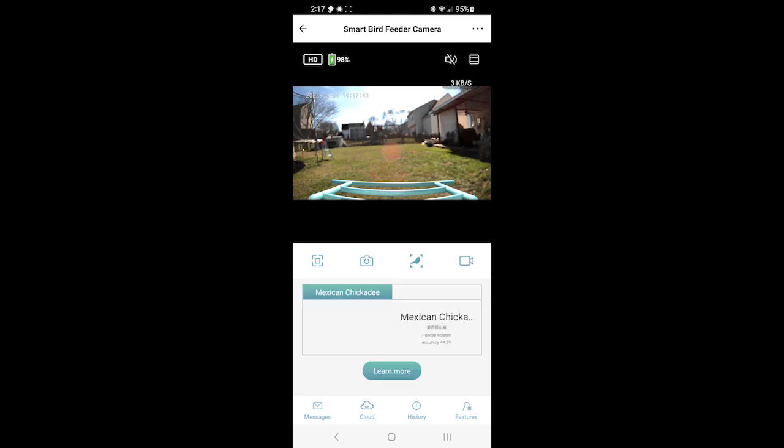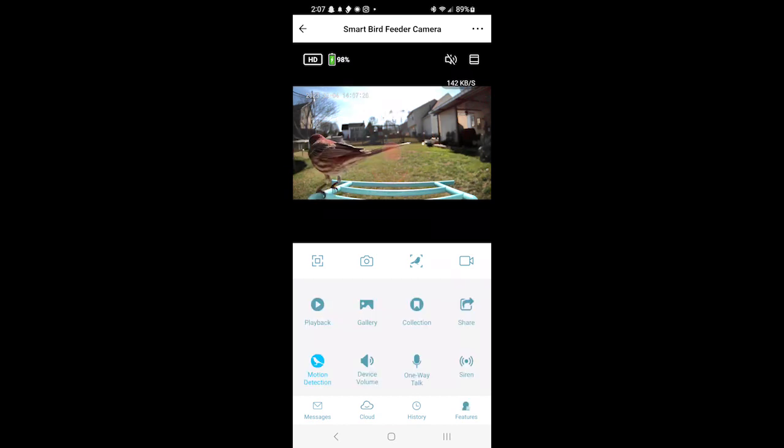Really, really cool. The first couple of days that I had this, I found that I was checking my notifications all day long because I was just enthralled by all the different types of birds coming in. So fun. And if you are a bird lover, this is really, really cool. There are so many different features here in the app — you can personalize it exactly how you need to, whatever works best for you.